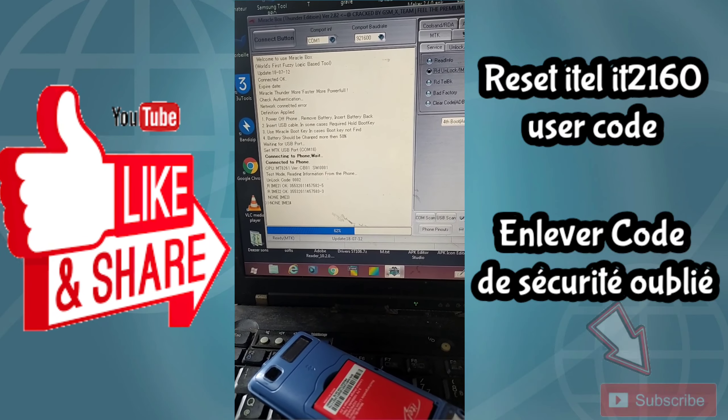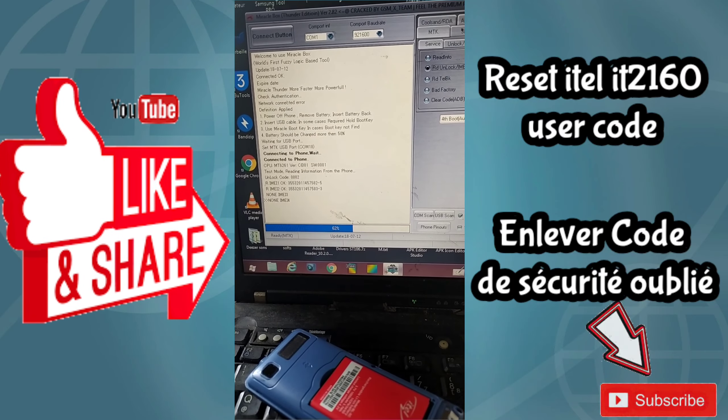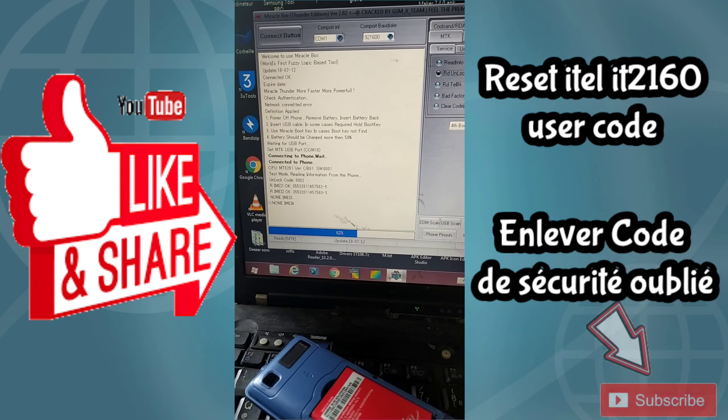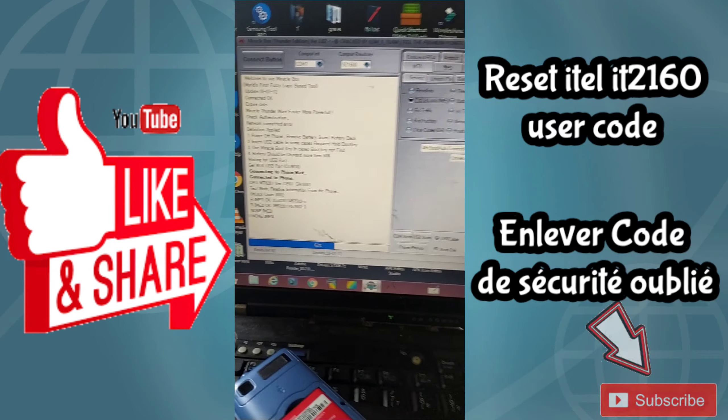All you need to do now is stop the process, remove the battery and put it back in, power on the phone, and enter the code zero zero zero two to unlock the phone.